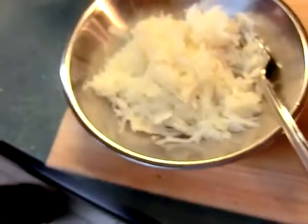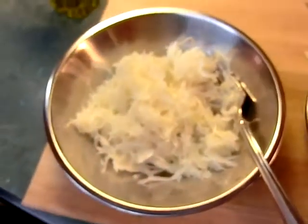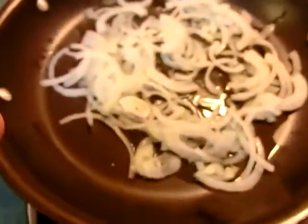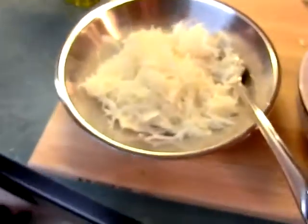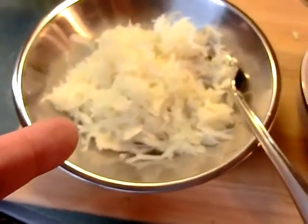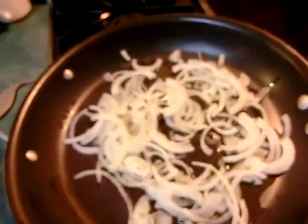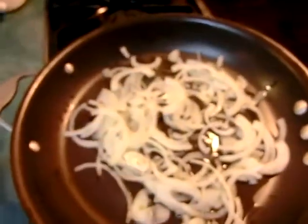We're gonna caramelize them for about 45 minutes or so. Now, here's a story: my wife loves sauerkraut too. I like to rinse it, she don't like it rinsed. I like to put it with onions, and so we compromise — I don't rinse it. I leave her kraut juice in there and she'll eat it with the sautéed, caramelized onions.